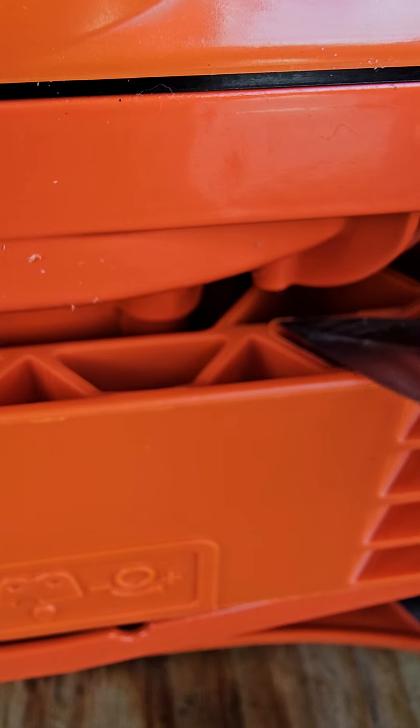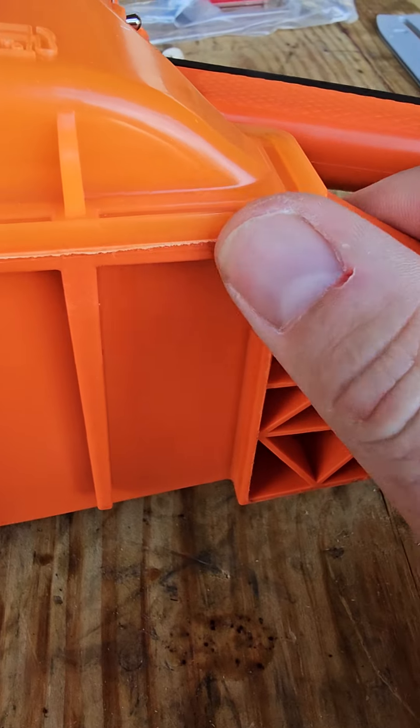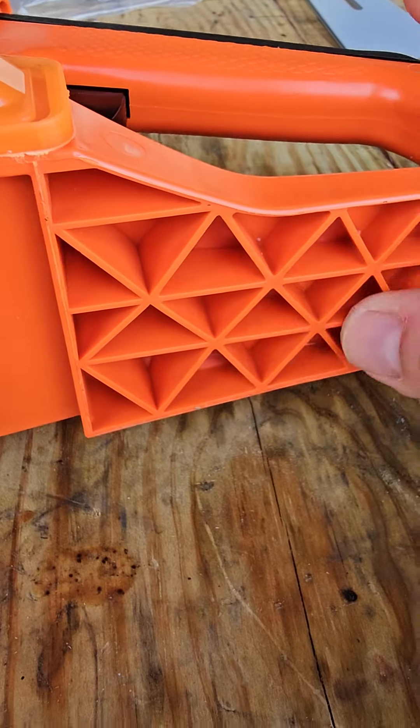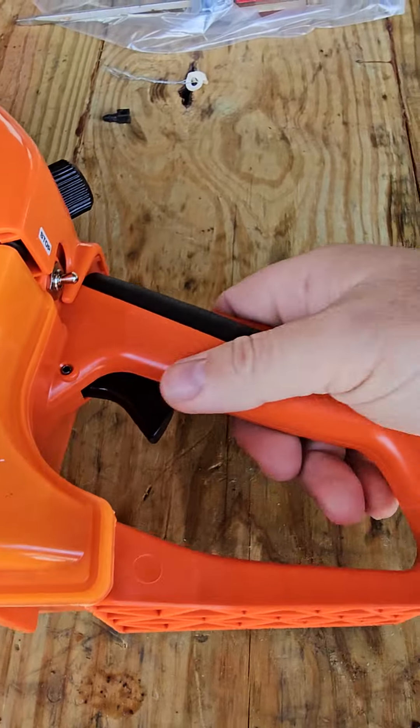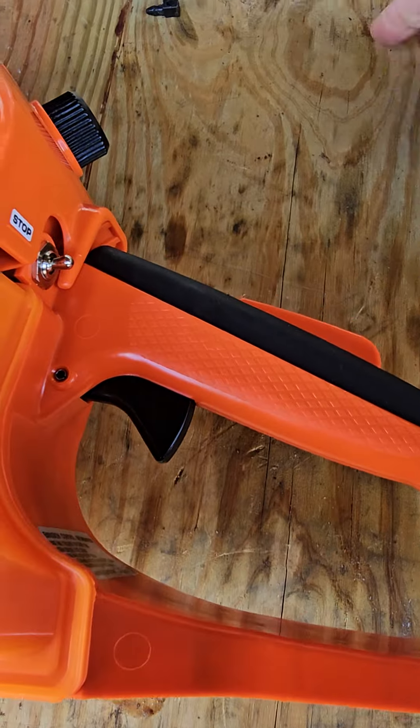Look at the finish right here — they just can't get the right plastic, can't get the right mold. Right here it's all sharp on the edge. This is just junk, just imitation cheap Chinese junk. They can't get it right.